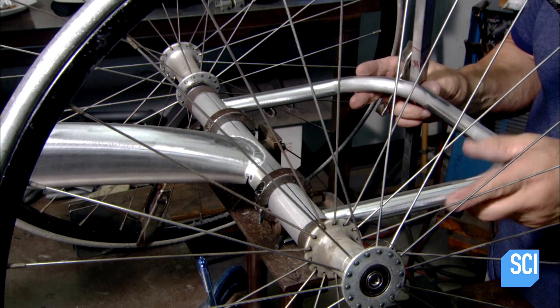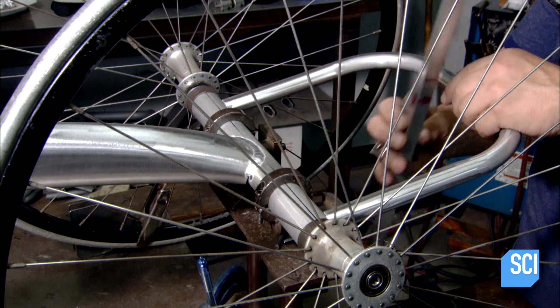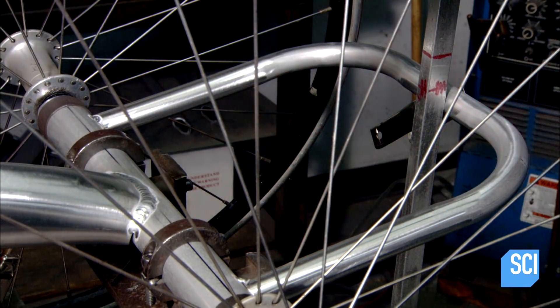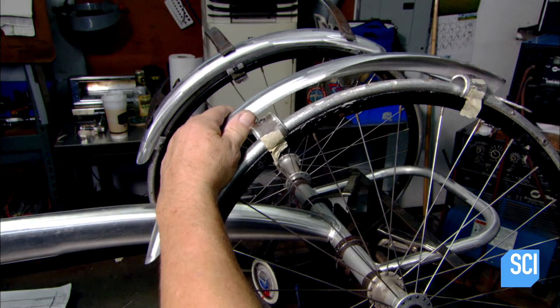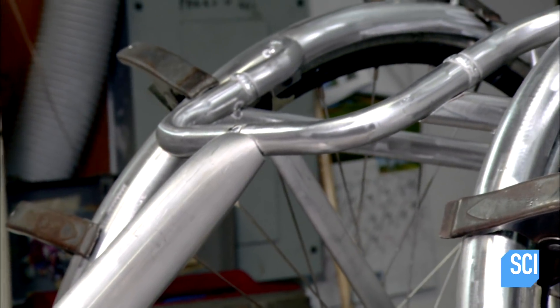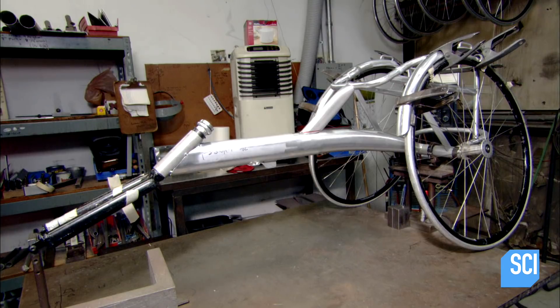He positions the seat frame on the rear axle and does a few more welds. Finally, he installs fenders on the wheels. The main framework of this racing wheelchair is complete.